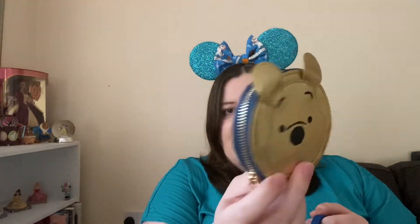Then next thing I have is a little coin purse. I got it at Christmas time. I did have a little black puff thing attached to it which I lost, but it's still cute — it's still Pooh Bear. And that just has some coins and bits of cash.